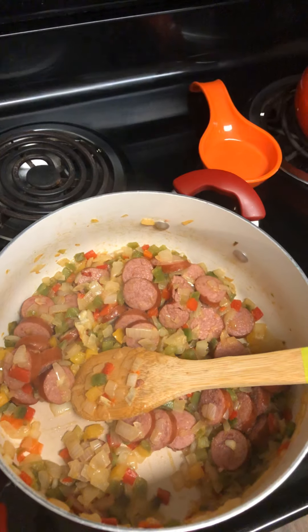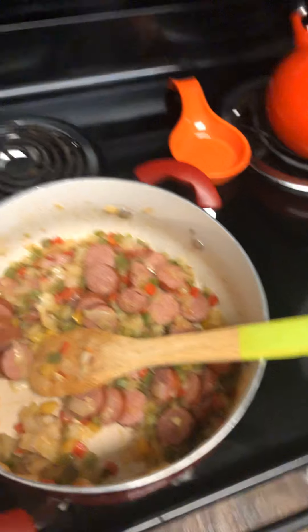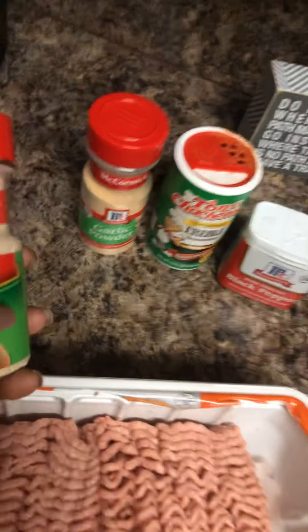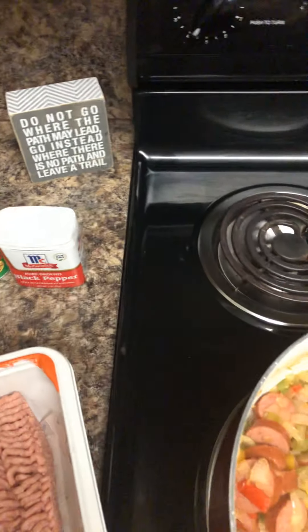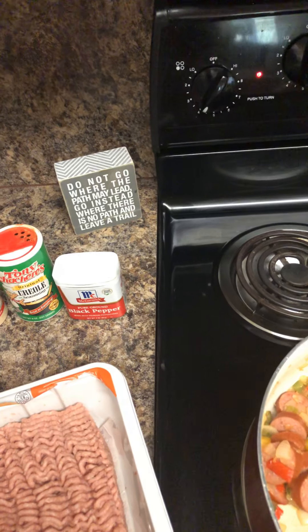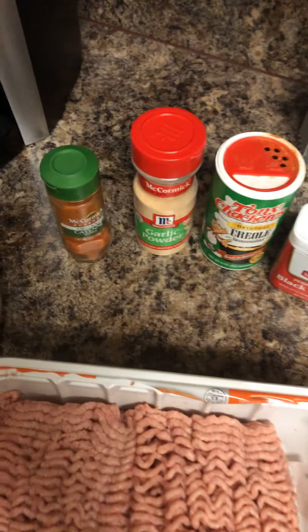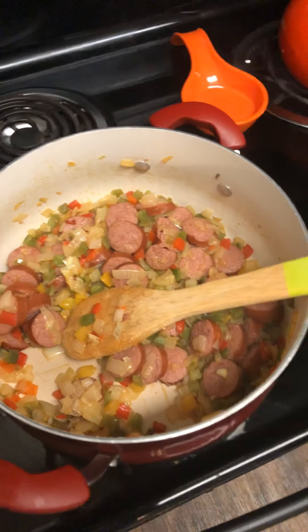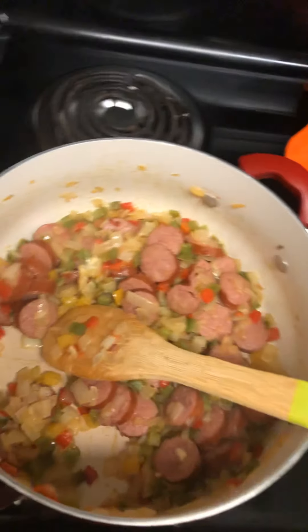I think y'all we all use just about the same seasonings. I already got onions in here, so this time I'm not going to use onion powder, but I will use these seasonings and probably a little cayenne to make my chili sauce. And I know I bought some to make some good old cornbread to go with it.